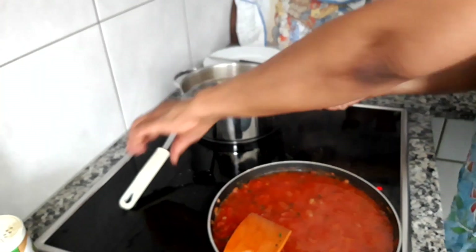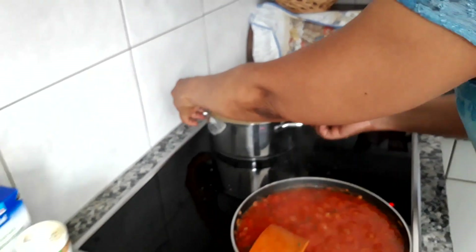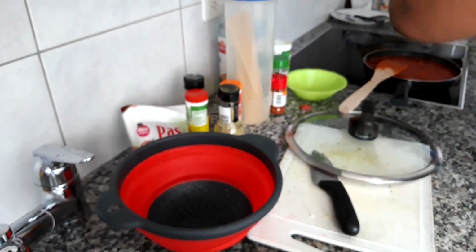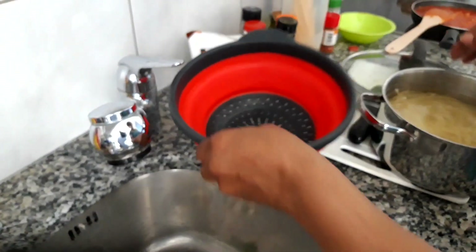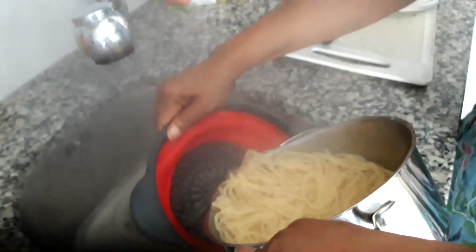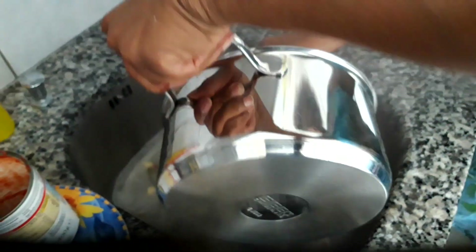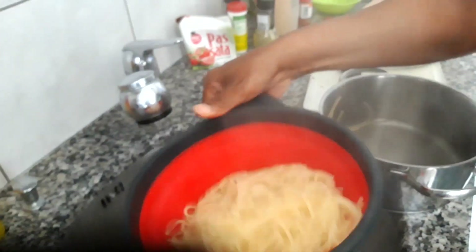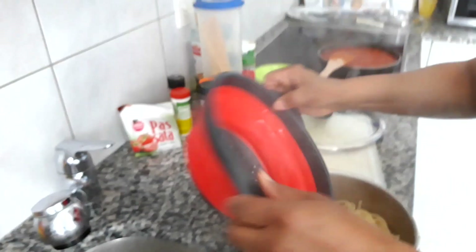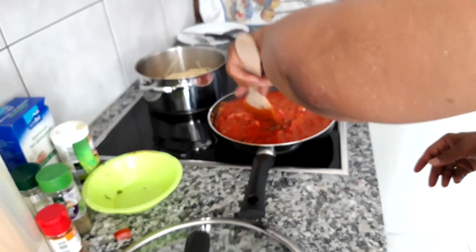Now I think the spaghetti is finished and I am just going to drain it. I should have had something to put it in. And now the sauce is also finished.